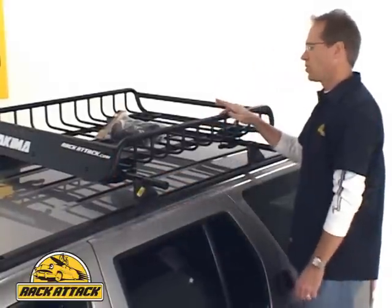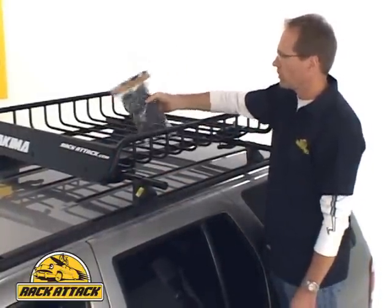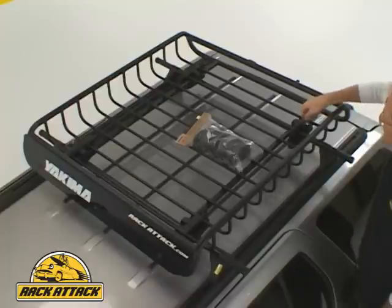You can also accessorize your Load Warrior by getting a Load Warrior stretch net to help hold your cargo in place. You can also get the Load Warrior locking bracket to lock your Load Warrior to your roof rack for security.